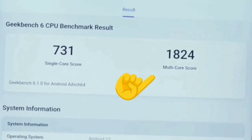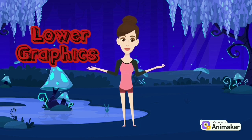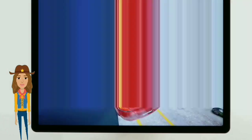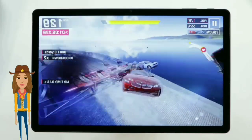The On11 Pro can handle light games like Asphalt 9 with no issues. This is not a gaming tablet, therefore some games will require you to lower your graphics to play better at higher frame rates. The tablet runs on Android 13, which is the latest version of Android, and it offers a number of new features and improvements.